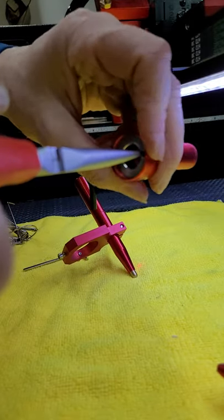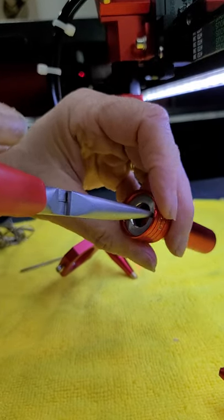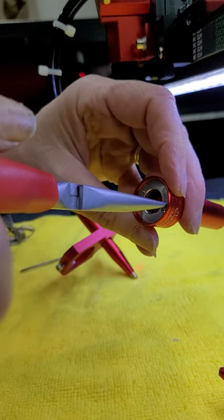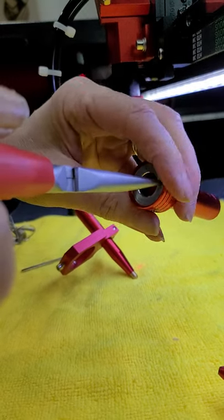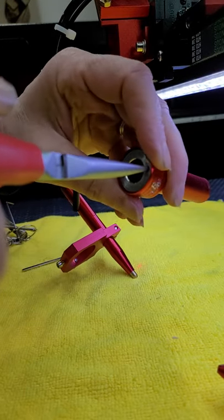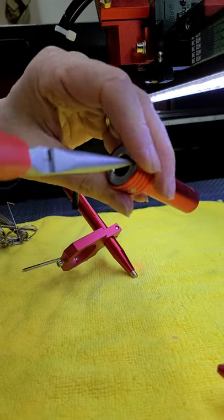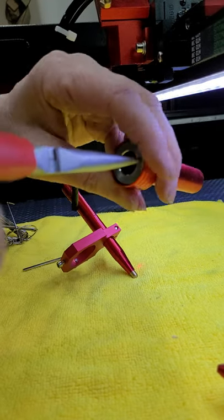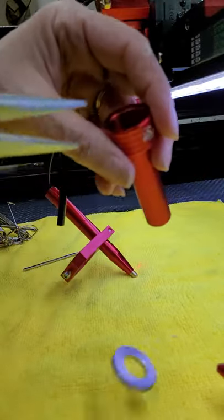Twist it all the way off. Then you've got to be very careful — I'm going to start tilting this down a little bit because I do not want my lens to fall out and potentially be damaged. So keep twisting this all the way to the end. It's the biggest pain and I'm doing it at an awkward angle so it's taking a little longer than it normally does.